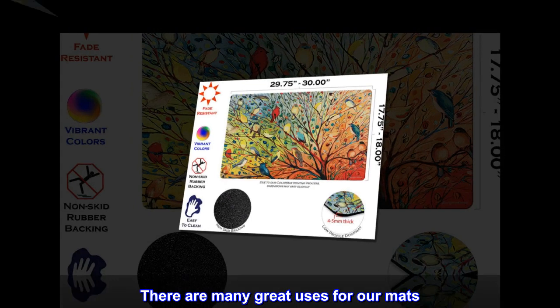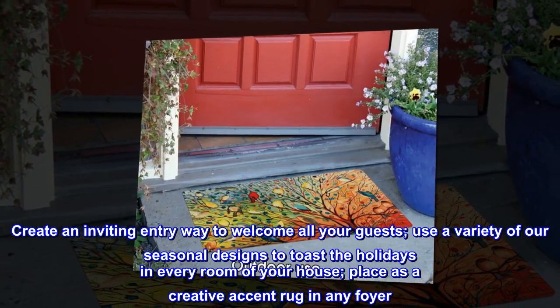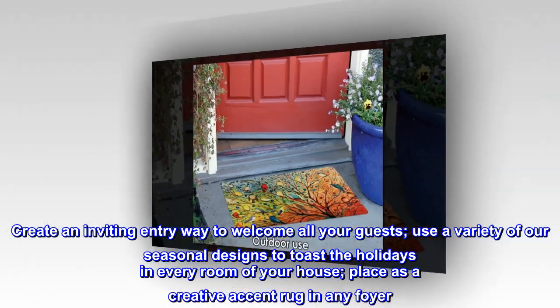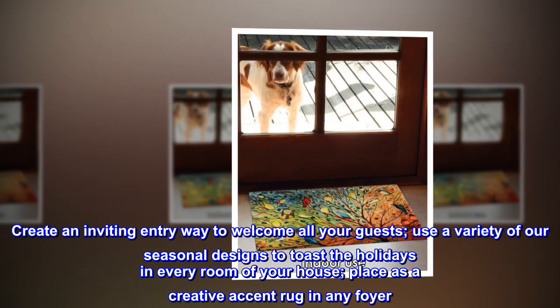There are many great uses for our mats. Create an inviting entryway to welcome all your guests. Use a variety of our seasonal designs to toast the holidays in every room of your house. Place one as a creative accent rug in any foyer.